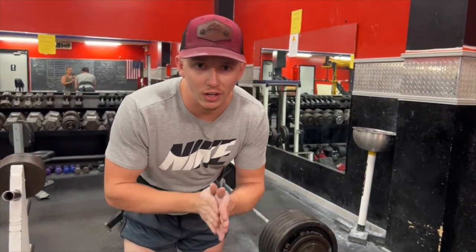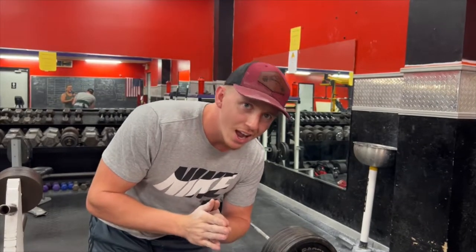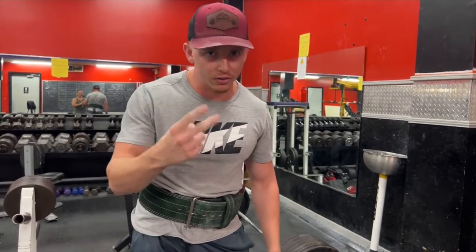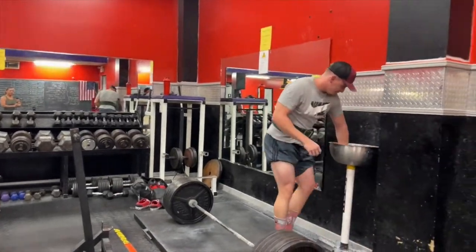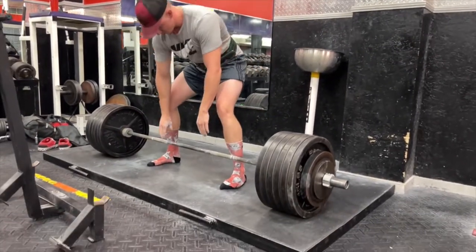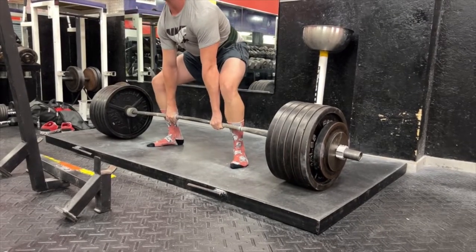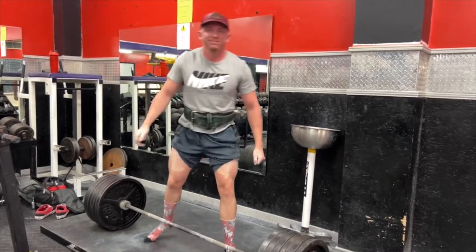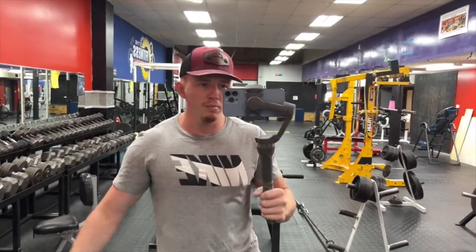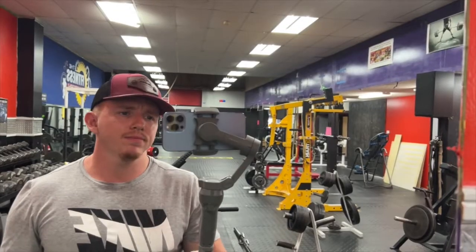Okay, so this is the last single — gotta hit 645. Got this puppy loaded on here and I'm not sure how it's gonna go. It's supposed to be an RPE 8, means I got two more reps, so let's keep it nice and crisp. 645 in the books — it moved really nice, exactly what it needed to move like. So now we got the back-down sets; I think they're gonna be easy.